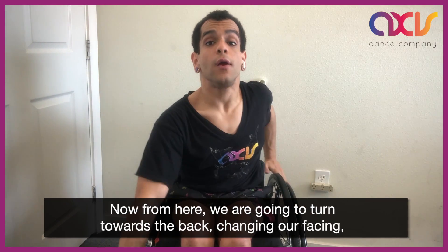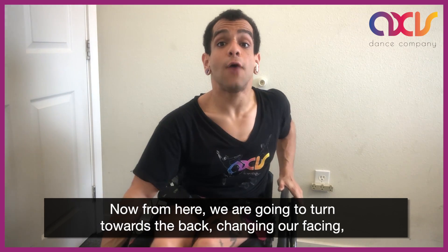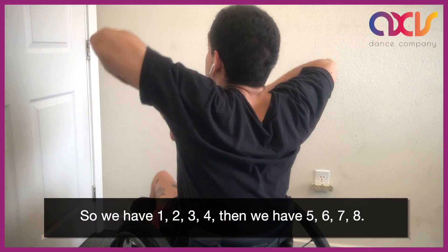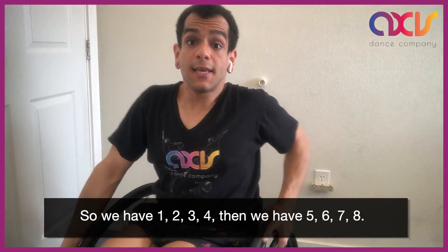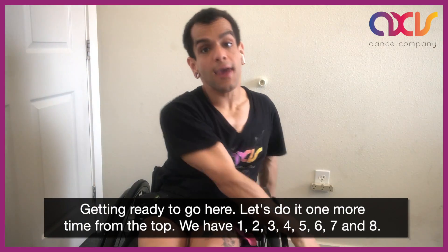Now from here we are going to turn toward the back changing our faces. So we have 1, 2, 3, 4, then we have 5, 6, 7, 8. And get it ready to go here.